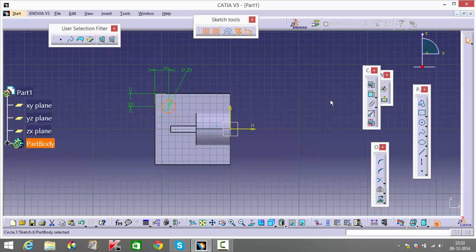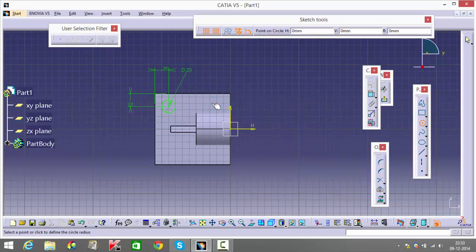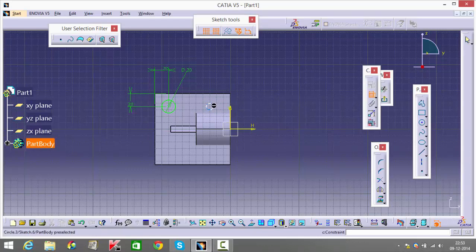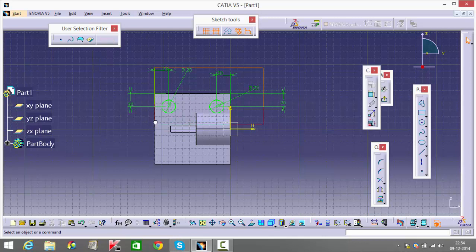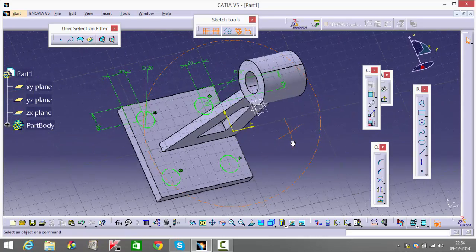I can't mirror it directly because my axis is off-center — if I mirror this now it'll come in the blank space. So instead I just have to draw four holes. Mention this dimension as 20, from here to here it's 20 again, and from here to here it's 20. Now I can select both these and mirror them with respect to my horizontal axis.